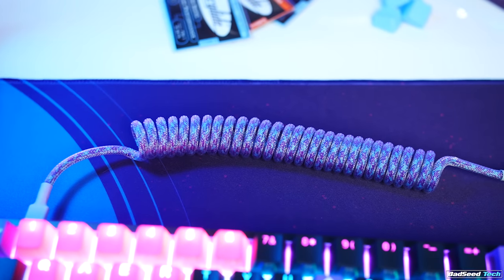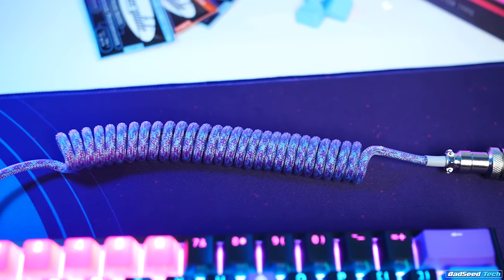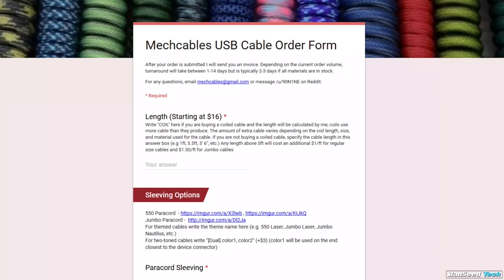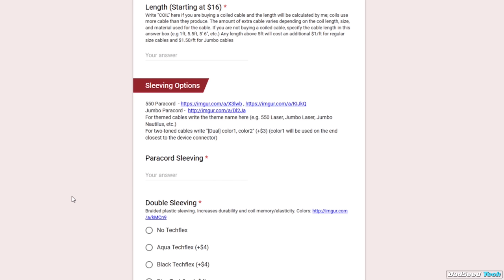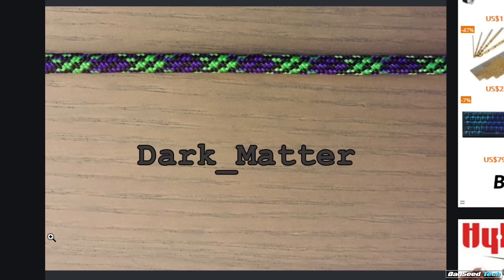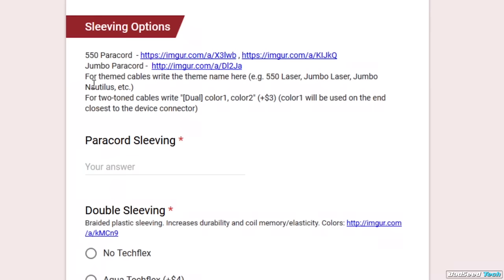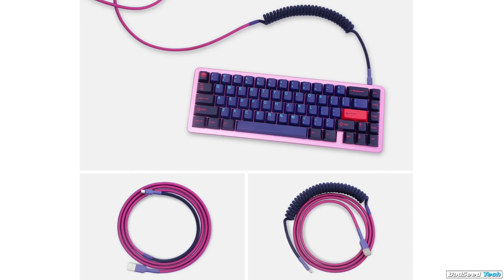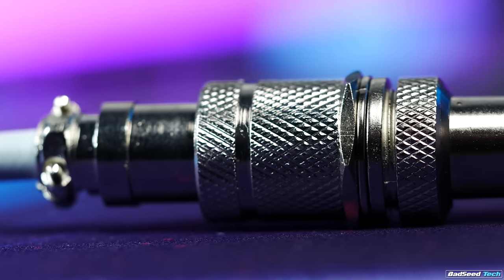For custom keyboard cables, a couple of places exist — Zap Cables has options including a DIY kit. For my custom cables, I use Met Cables. They make it easy to pick a connector and colors. It can be tough to visualize how each paracord will look, so if you're not sure, just send an email — they can send you an example. They also make it super easy to match common high-end keycap sets: just tell them Godspeed, Laser, Canvas, Carbon, or whatever, and they'll put that color configuration together for you.